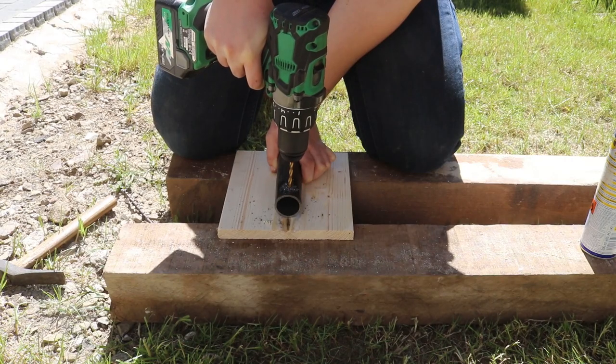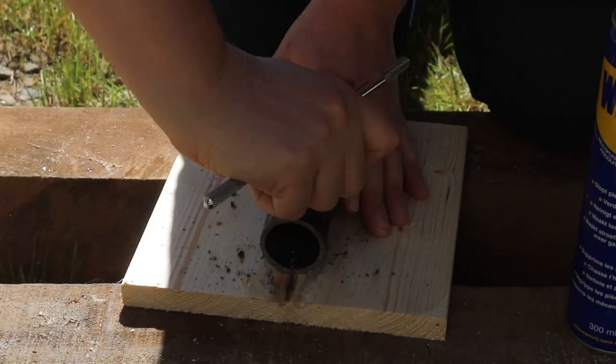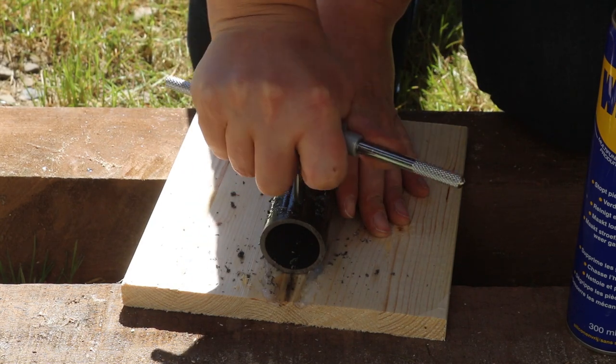To prepare the pipe that will hold the parasol, I drilled a hole into it and tapped it with threads. This is for the screw that clamps the parasol into place.